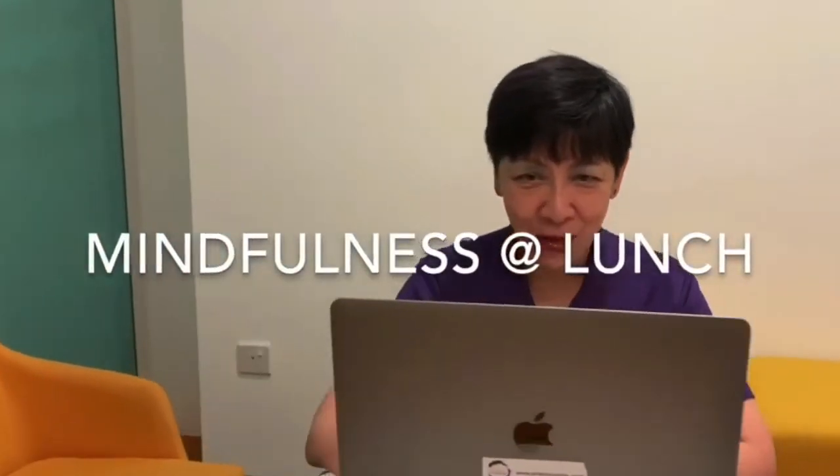Preparing now to stream live. We're going to do it slightly differently today — we're just going to start with a short mindfulness practice as people are coming in to join.